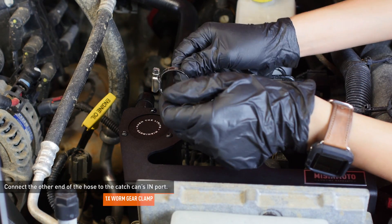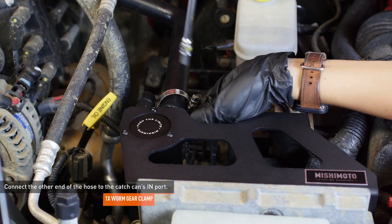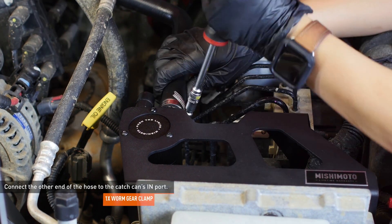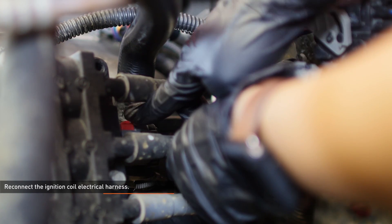Slide a clamp over the other end of the hose connected to the PCV valve and connect it to the in-port on the catch can. Check to make sure the clamp is not on the barb of the port before tightening it. Reconnect the electrical harness and slide the red locking tab down to secure the connection.